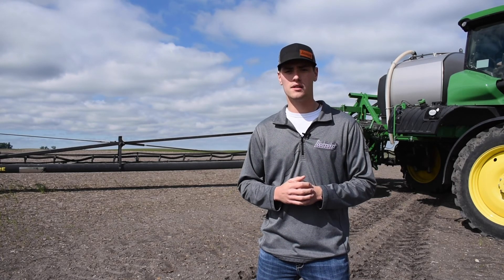We're out here spraying soybeans today. We're actually doing Vexapan, so we got our compatible spray tips on there. Be sure that if you're gonna be spraying any restricted use pesticides, check nozzles, check with your agronomist, make sure you got everything within requirements. But let's go jump in and see what's going on on the inside.